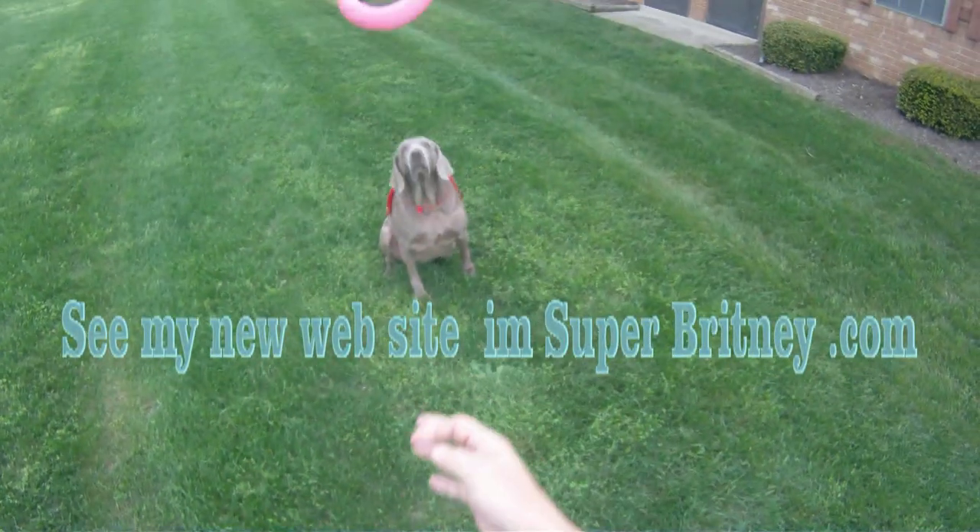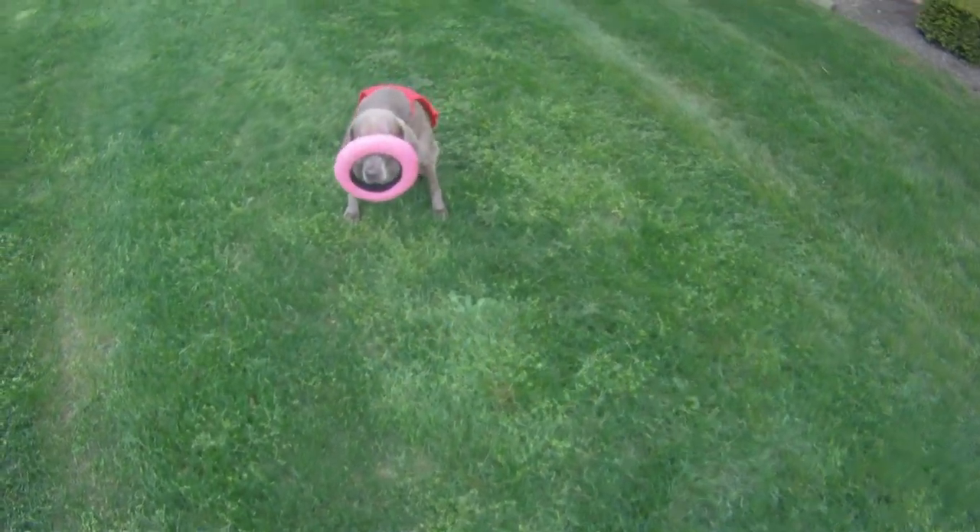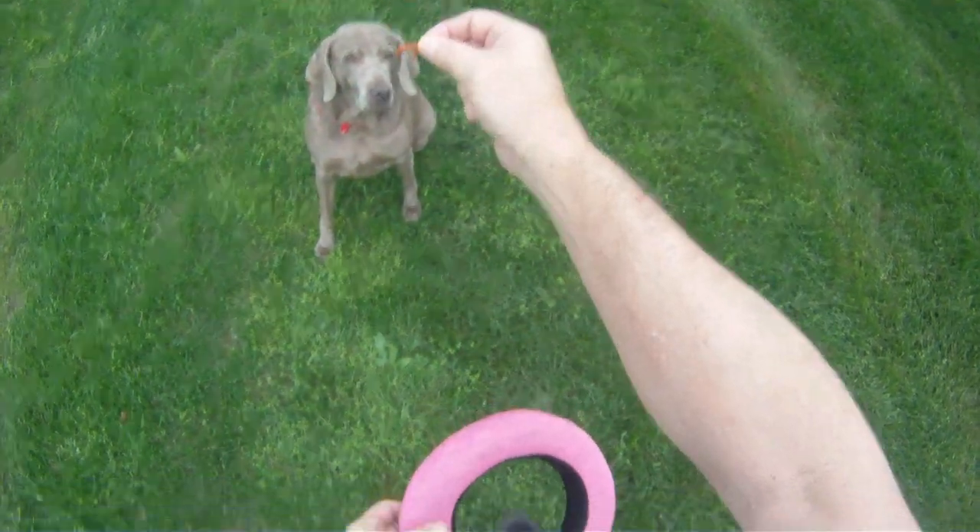Hey everybody, it's SuperBring here. Here's how I learned the trick. Hold your soft ring out like this. Now show me the treat.